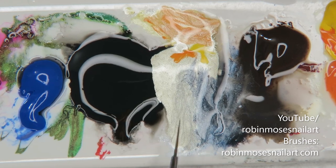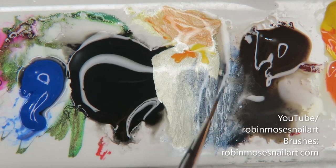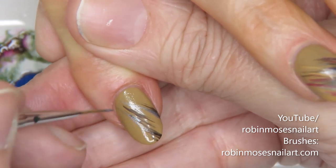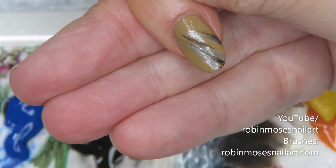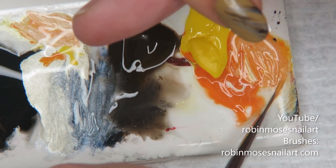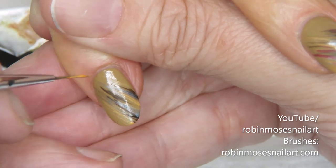I mixed the dark blue with a little bit of dark brown and a little bit of white pearl to make a steel blue color, and I'm going in first with that, just wiping it in.